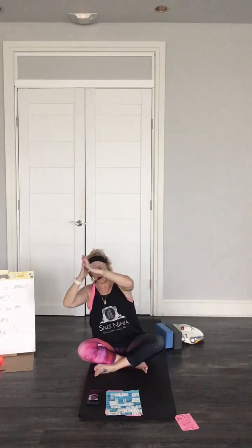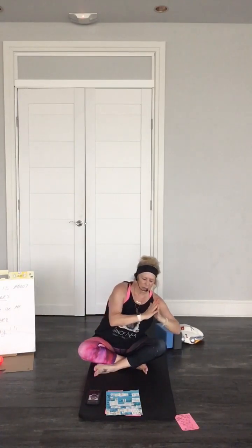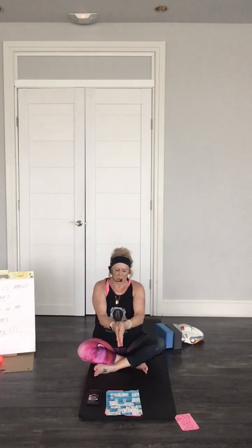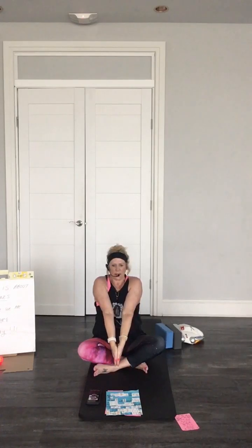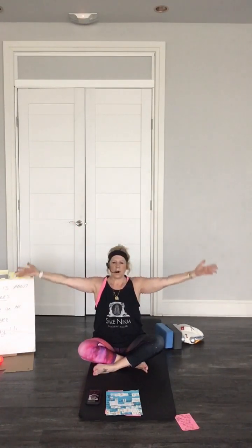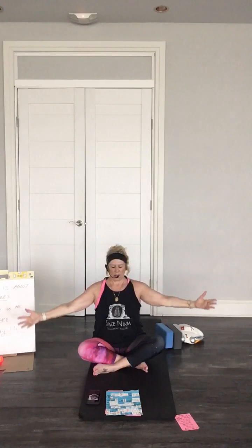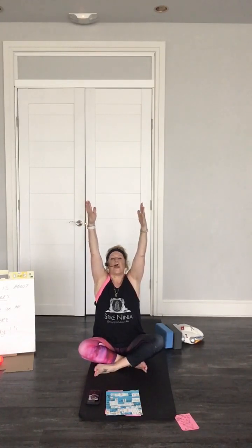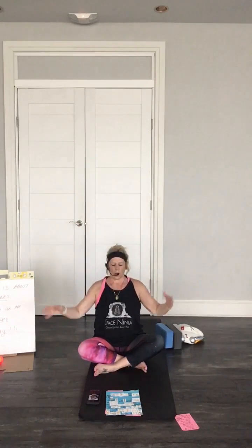Feel how the spine feels nice and open. Take the hands — everyone press these hands together and turn down, and then shoot it up like a star. Open the arms, do a little rainbow up, and exhale. One more up — lifting up the shoulders, breathing in. Come on, come down, shake your hands out.